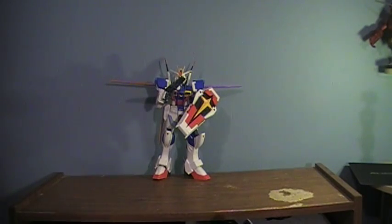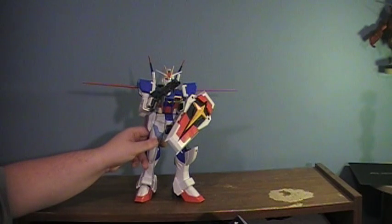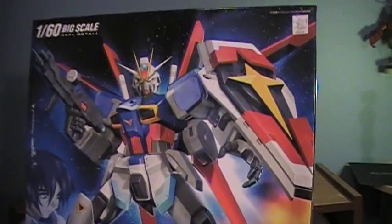I'll warn you — I know diddly about Gundams. The last time I watched a Gundam series was when I was in middle school, back when Gundam Wing first released on Cartoon Network's Toonami. It was a big deal back then. This is the box art for it — looks really cool.